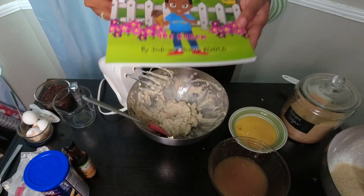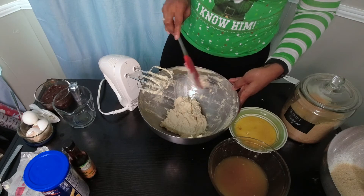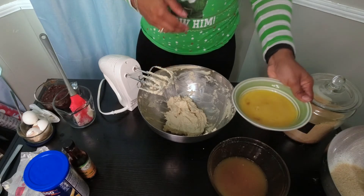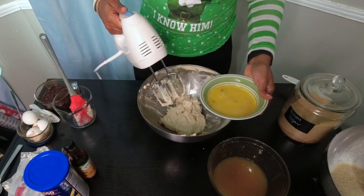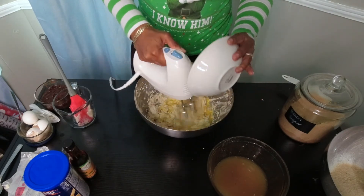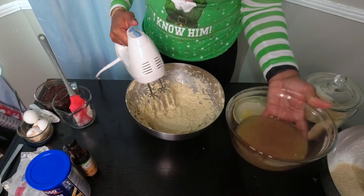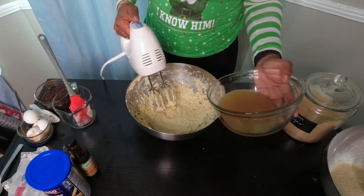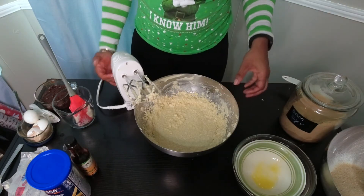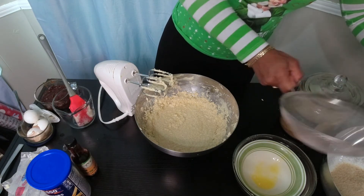Now that the butter and sugar is creamed, I'm going to add in the eggs little by little — not all at once — so they incorporate well. I'll do about half first. Then I'm going to add in the liquid mixture with the pineapple juice, the lemon juice, the lemon zest, and the spices. Then I'll add in the dry mixture that's been sitting here patiently waiting.